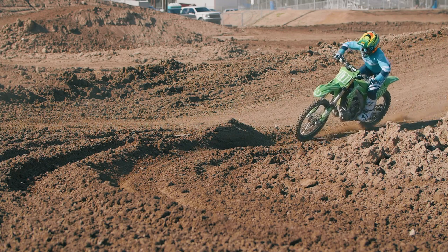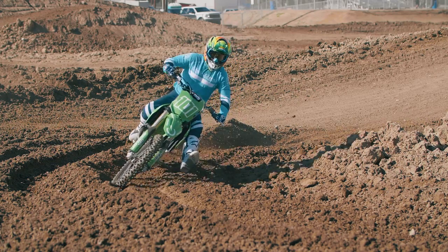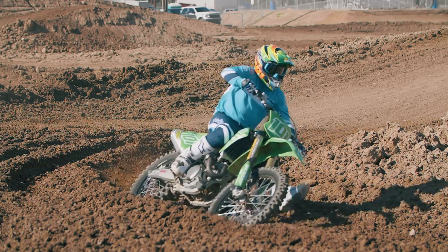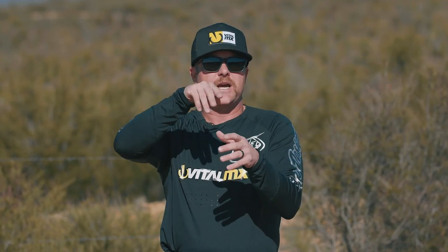We kind of get focused and stuck on what we're doing. In this corner, you come over a little tabletop jump and it's a 180, but the main line has a huge hole in it before you get into this rut. That hole upsets the whole chassis of the bike — it's really hard to get yourself set into the rut and carry your speed around it with any consistency because that hole is so big.